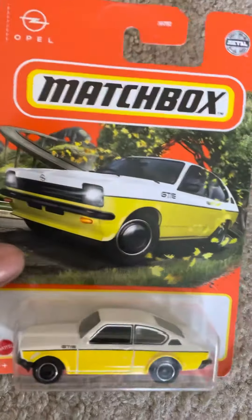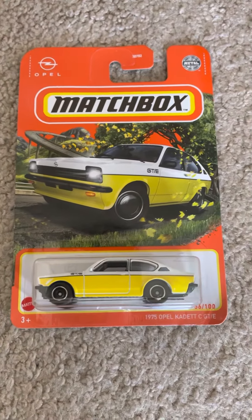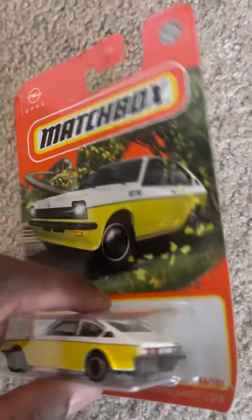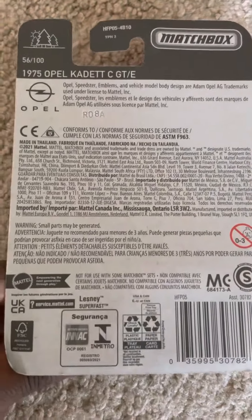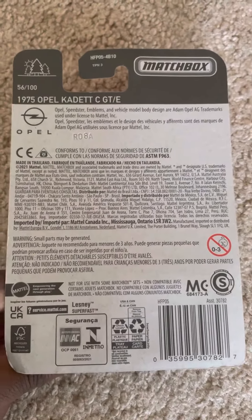It looks really nice in its design. I really do like how they added the Opel logo on the Matchbox card. A lot of cars released under license products actually have the car logo on them, but not all of them — like BMWs don't really have the logo, and Acura I don't think does either. But either way, I do like how they added this.